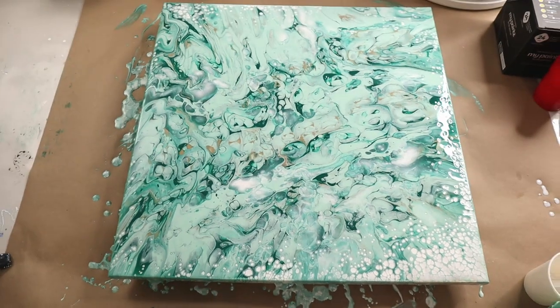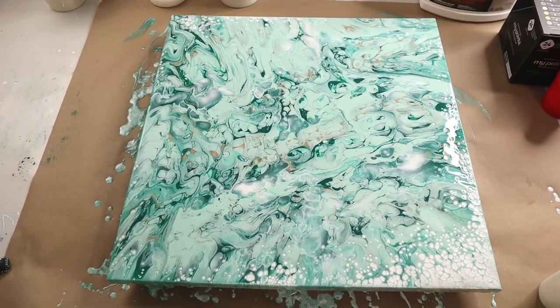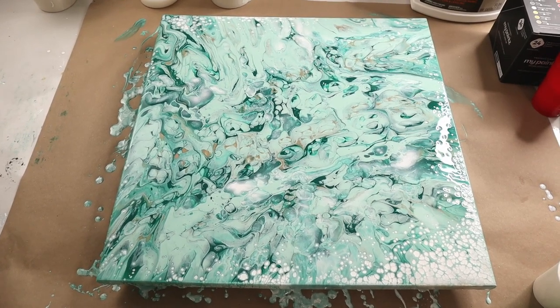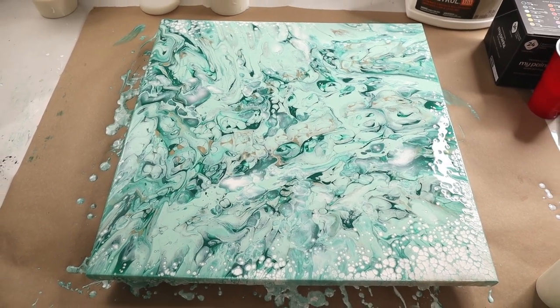Ultimately, I really like how this painting turned out. And if you want to see how I did the fire-colored one that I showed at the beginning, here is that video. And if you want to see how this painting turned out, I'll see you in the next video. Thank you.